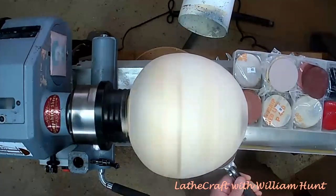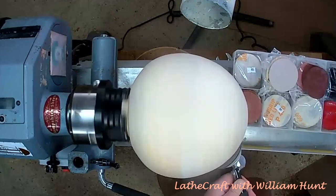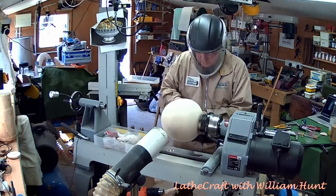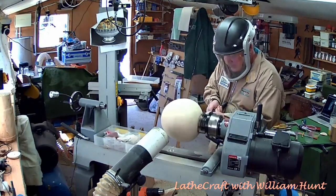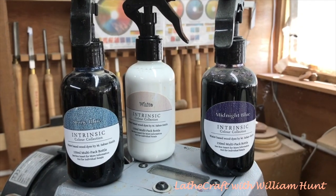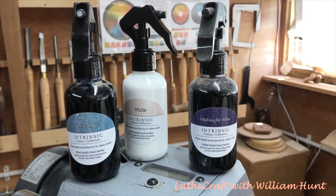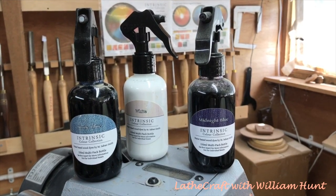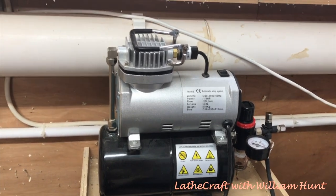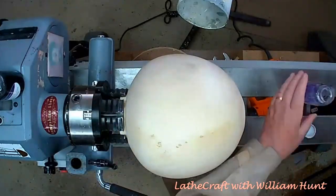I'm going to work my way through the grits from 180 to 400, not going any further than 400 because I intend to apply colour. For the colour scheme, I was going to use a dark colour — mostly sanded away as a background — with a lighter colour over the top. The colours I've decided to experiment with are Intrinsic Colour Midnight Blue for the background, and a mix of Stone Blue and White for the overcoat. To apply these colours I'm going to use an airbrush, but first I'm going to give the project a good clean with methylated spirits.